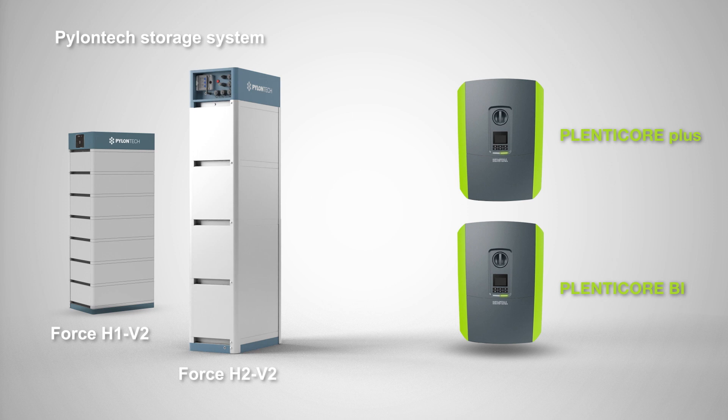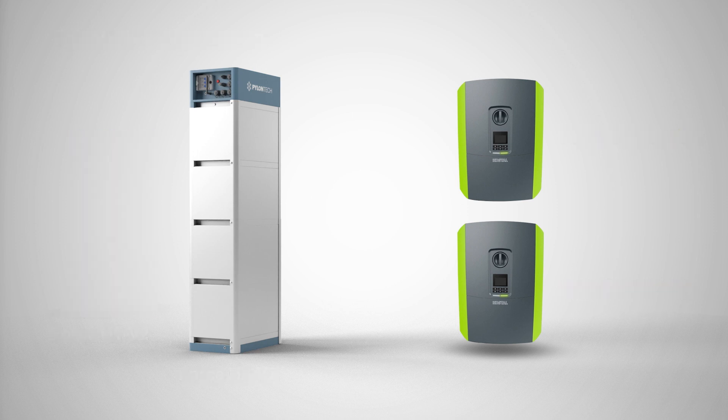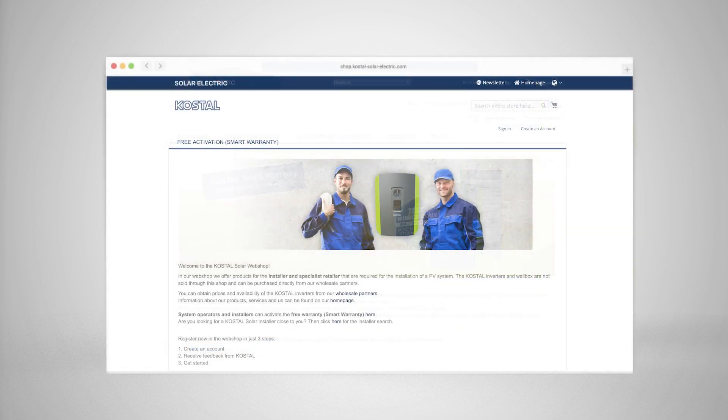Please note the instructions for intended use. To operate a battery system such as PylonTek Force H, install the Kostal Smart Energy Meter beforehand. If you want to connect the PylonTek battery to a PlentiCore Plus, you will also need a corresponding activation code for battery activation. You can purchase this in the Kostal Solar Electric Web Store and activate it via the Kostal Web Server.